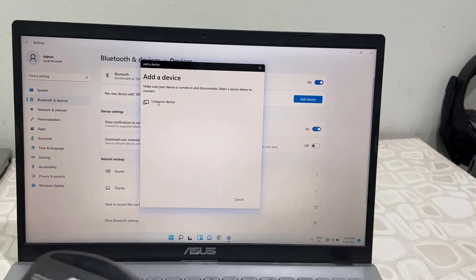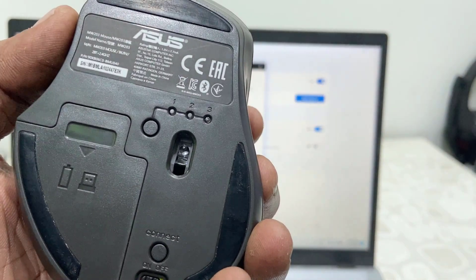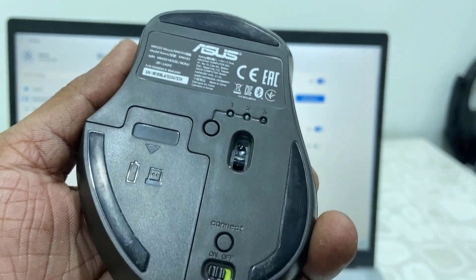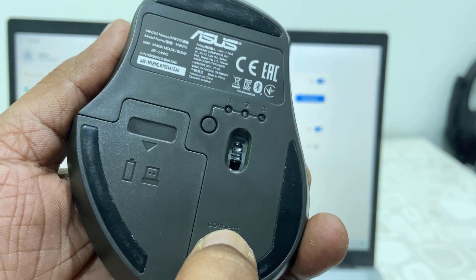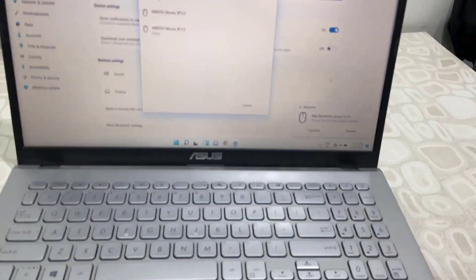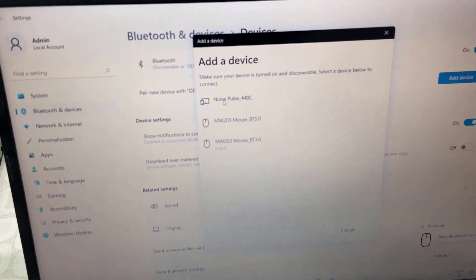On the mouse, press the button to select the mode. The first mode is reserved for the receiver, so choose mode two or three. Hold the connect button for three seconds. When the light is blinking, release the button and it will make the mouse discoverable.